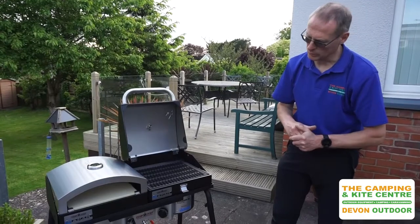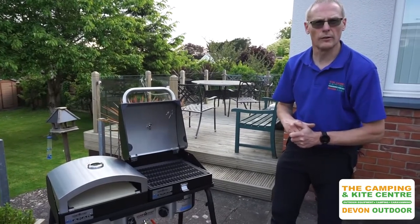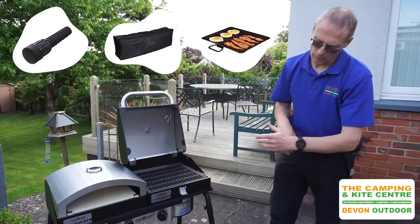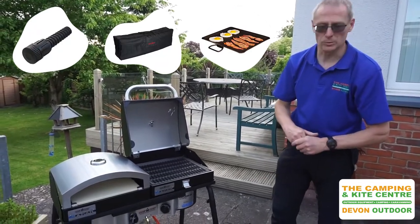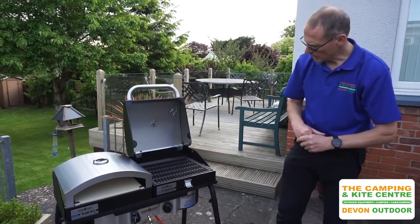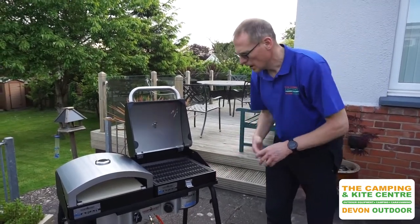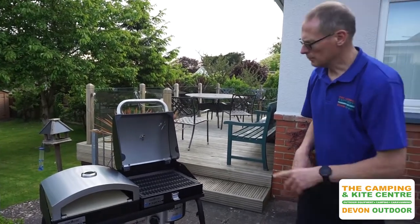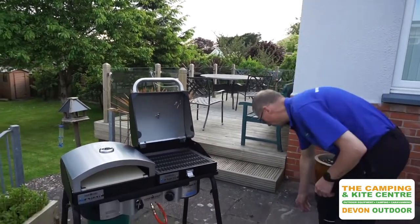There are one or two other optional extras you can get for it as well — things like the carry bags. Also, as mentioned, you can get an adjustable leg to be able to steady it up. But this is a real nice piece of sturdy cooking gear. So we'll just fire up the pizza oven for you so you can see how that works.